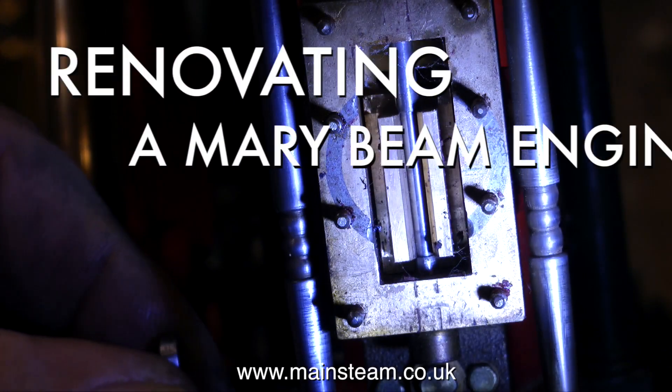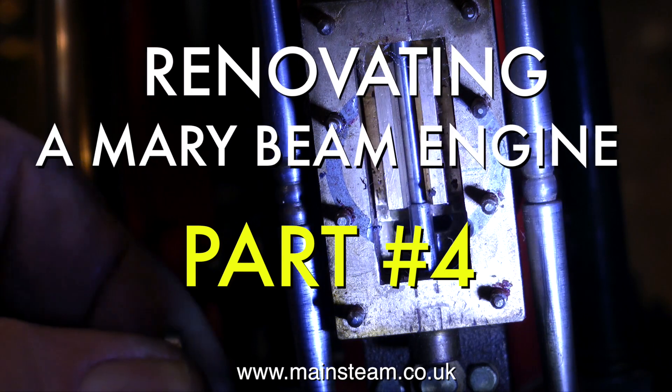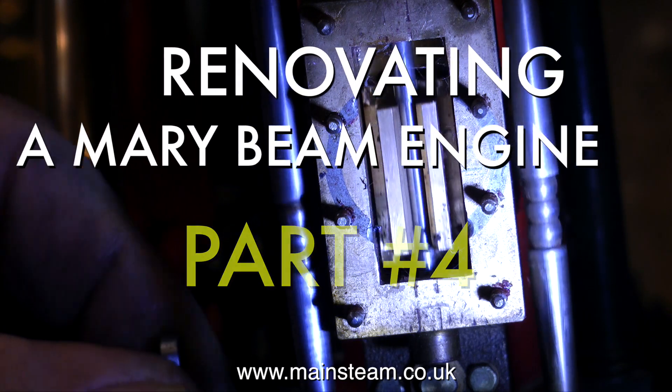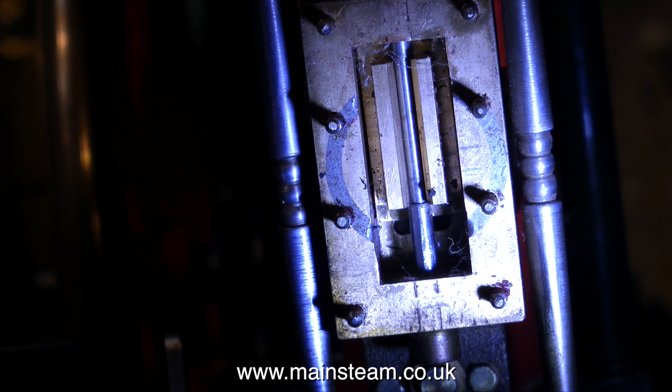Welcome to renovating a Mary beam engine, part 4. In part 3 I showed how the setting of the slide valve was incorrect, and here you see the slide valve correctly set, uncovering the steam ports the same amount at each end.